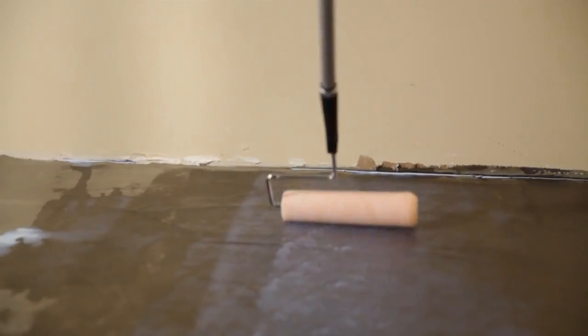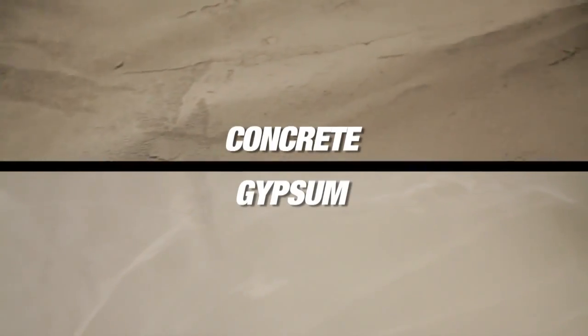Now we're going to show you how to apply the primer with self-leveling underlayment over two clean porous substrates: concrete and gypsum. Let's start with concrete. First, let's see how absorbent the concrete is using the water droplet test.